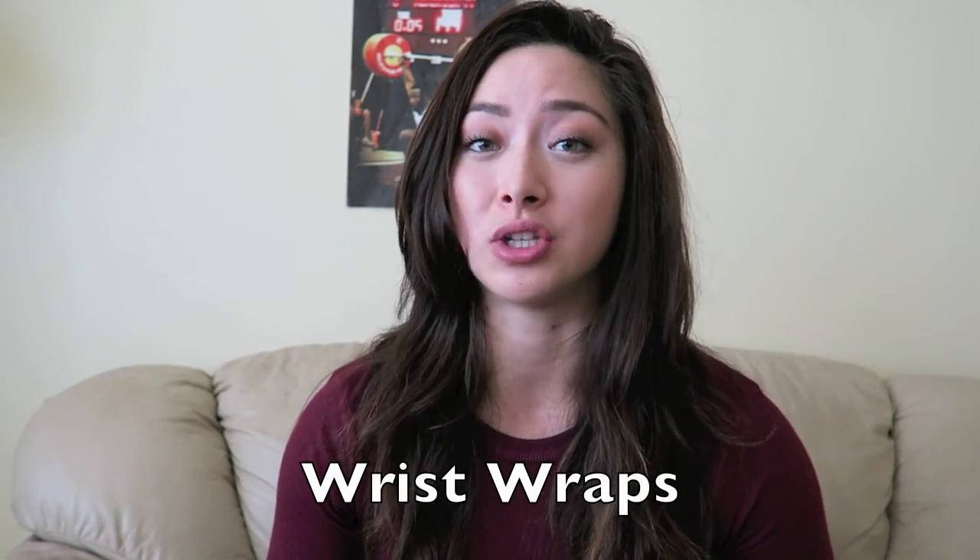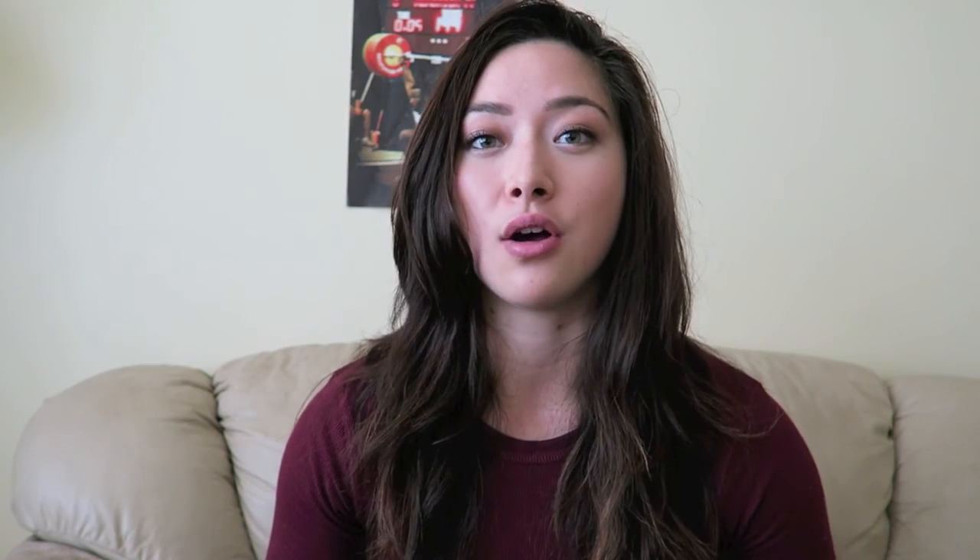The first thing I wanted to talk about are wrist straps. I use wrist straps on pretty much a daily basis and the ones that I use are the Mark Bell Slingshot wrist straps. They're flexible and they're made out of neoprene, so you can wrap them around as tight or as loose as you want. The only thing with anything made out of neoprene is that you have to wash these regularly because they do end up accumulating odors over time. But they are definitely a great wrist strap to have.